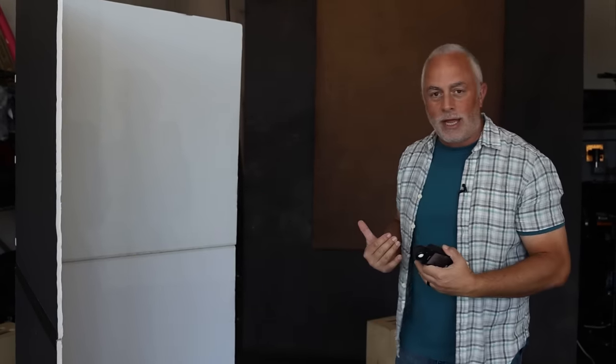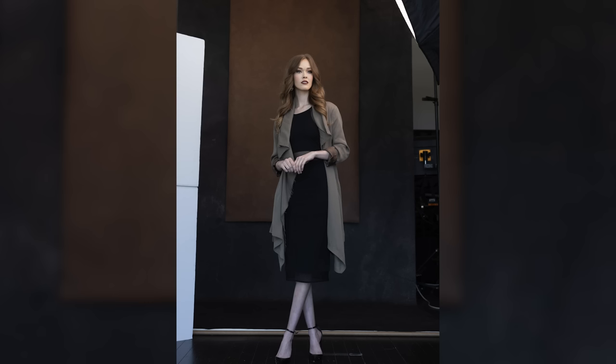The closer I put that V-flat, the less the shadows will be on the side. The further I move that V-flat away, the harder those shadows will be. So this is the beauty — I always say it's seasoned to taste. We are going to dial something in that looks and feels somewhat more natural, somewhat more soft than a traditional hard portrait.